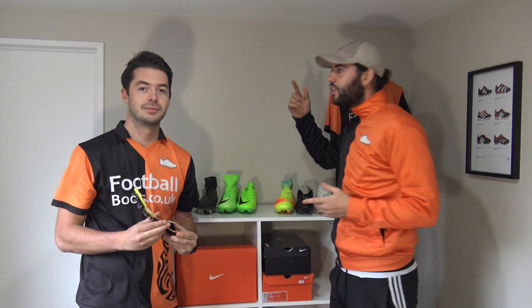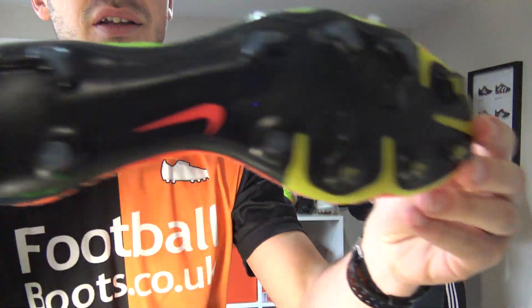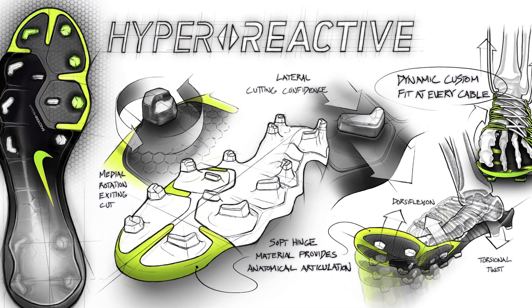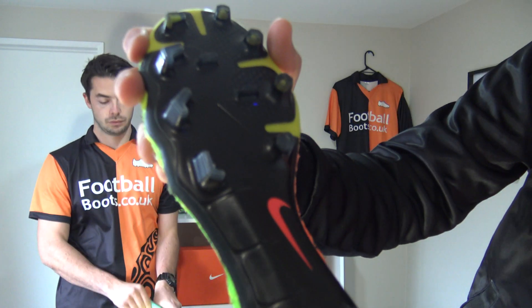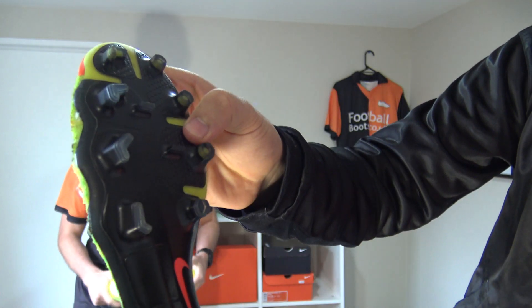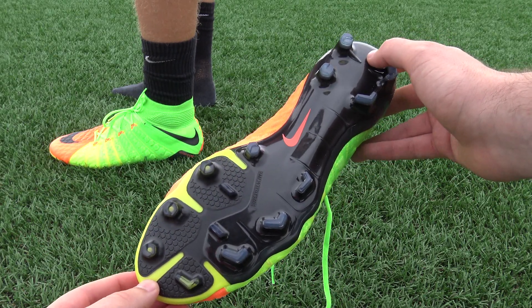Next up is the Hypervenom Phantom 3 sole plate — definitely different to the Magista and the Tiempo Legend 6. This is the Hyper Reactive sole plate, pretty much the same p-backs and nylon materials you see on the Magista. One of the biggest differences from the Magista range is that it's got three types of studs: hexagonal shaped studs on the medial side for pivoting and turning, chevron shaped studs on the outside for more aggressive directional change, and braking studs on the forefoot.